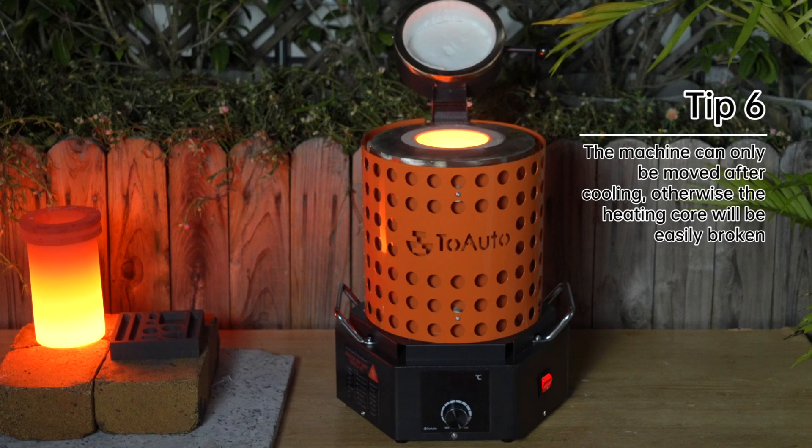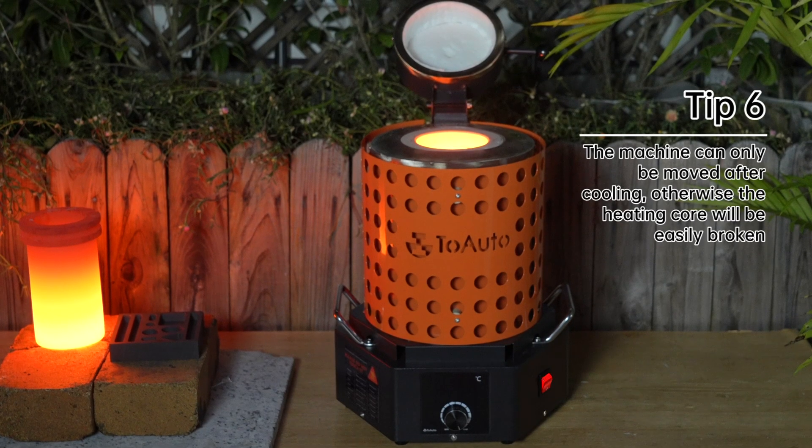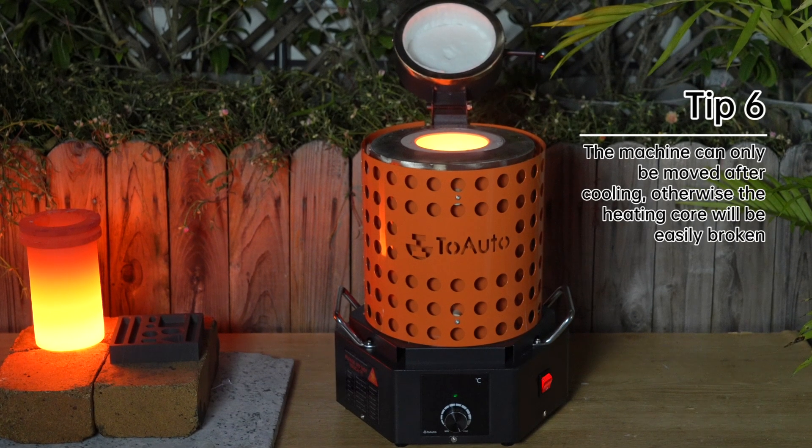Tip 6: The machine can only be moved after cooling. Otherwise, the heating element will be easily burnt.